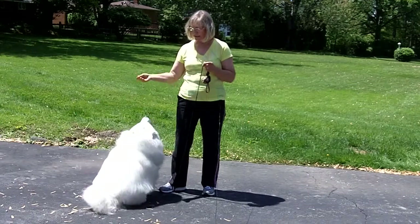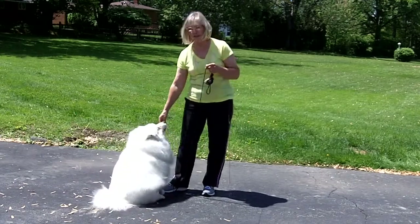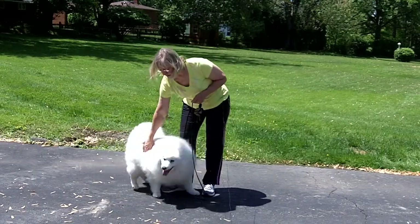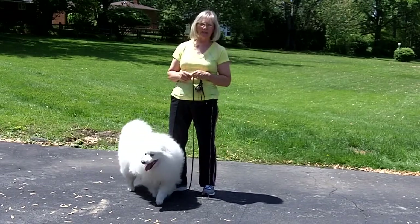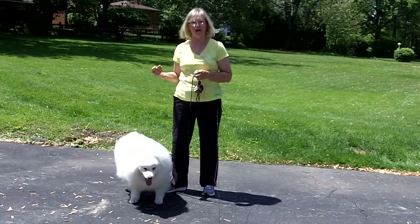So you see Shotzi can't really jump up because the leash is short enough. Over this way, sweetie. Yeah, that's a good girl. And the reason why you want to do that is to keep your hands off of your dog.